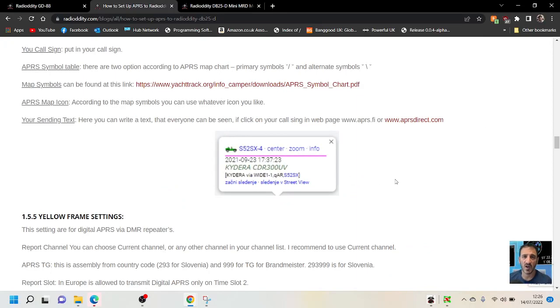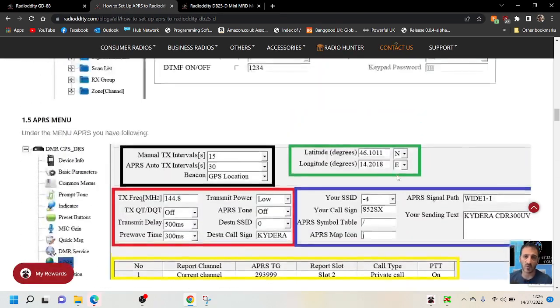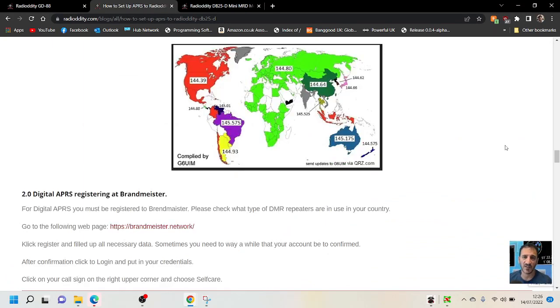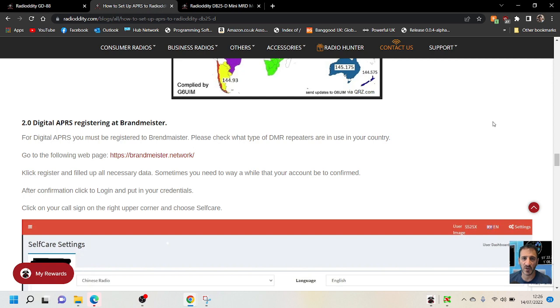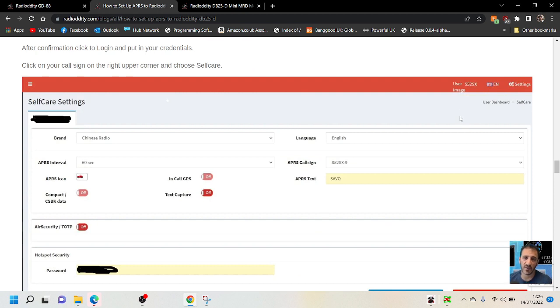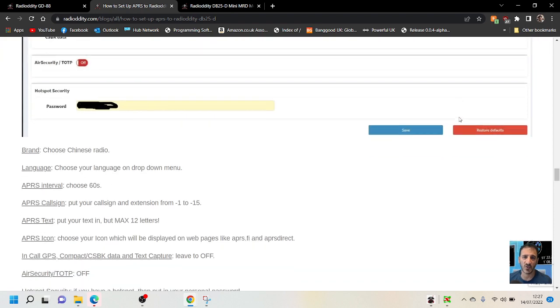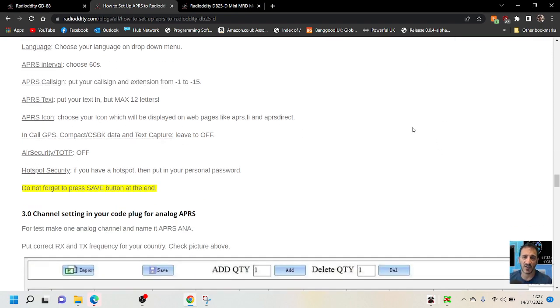And this is what you'll hopefully get if it works — yellow frame settings. For digital APRS, registering at Brandmeister: you must be registered to Brandmeister for digital APRS. Please check what type of DMR repeaters are in your country. Go to the Brandmeister network — just put Brandmeister into Google and register. You can also choose your beacon interval here. All the settings are there. Do not forget to press the Save button.